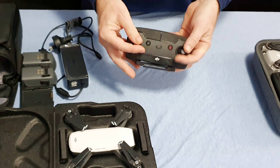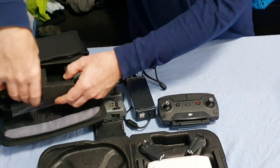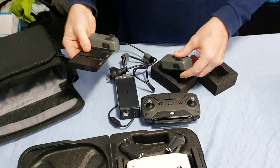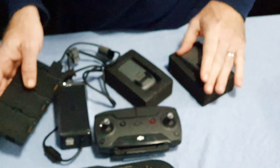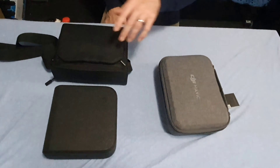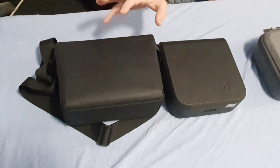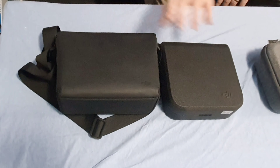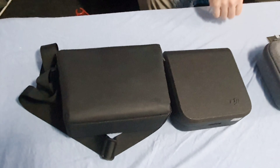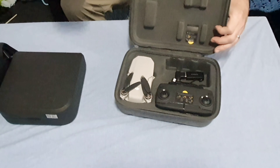When you put the Spark controller away, the knobs don't come off — there's not really a spot for them. This bag you get with the three-battery combo is where you put the batteries away. With the Go Fly Combo for the DJI Spark with three batteries, this case is where the batteries and charger go, and then separately you have the DJI Spark bag — so you'll have two bags when traveling with the Spark. With the DJI Mavic Mini, you've just got the one case.